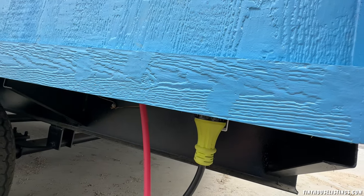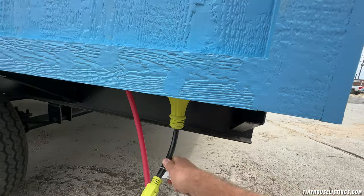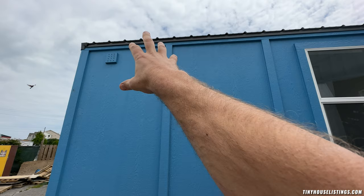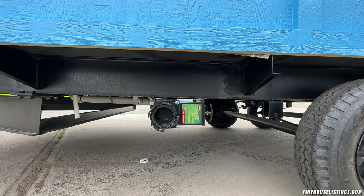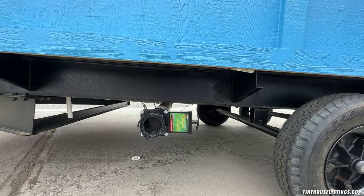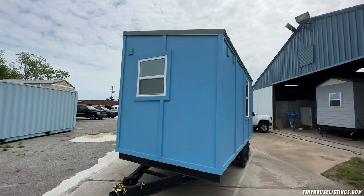We haven't installed this yet, but this is where the water hose would go to supply water to the house. As you can see, this is an adapter we use so you could literally just plug this thing right into a house, or it could also go to a battery bank with an inverter — very easy to hook up. Up here is where the vent is for the bathroom fan, the kitchen sink vent, and this is also where your gray water and black water come out with an RV adapter. If you didn't want that, you could just do a 90-degree PVC into the ground — chop that off, put a 45 or 90-degree elbow, and run it wherever you want, whether that's city sewer or septic tank. Here's the front of the house, which also has a metal roof.